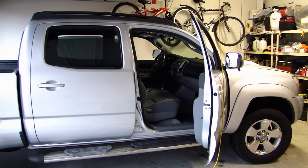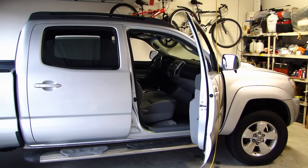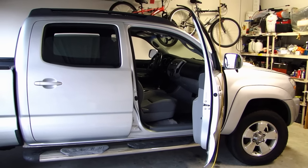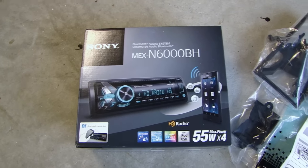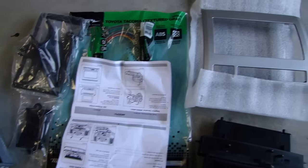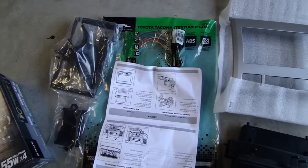Hey, this is Dal2Fast here and in this video I will be doing a stereo install for this 2006 Toyota Tacoma. We got the stereo parts from Crutchfield. The stereo we'll be installing is this Sony MEX N6000 BH, and here are the rest of the parts with the bezel and the wiring harness. So let's get started.